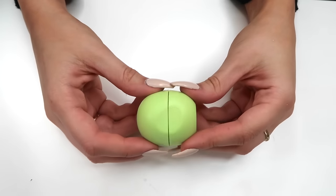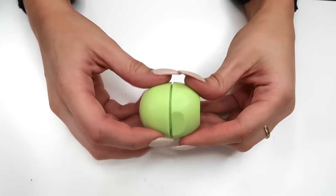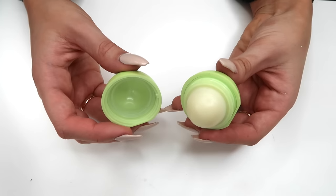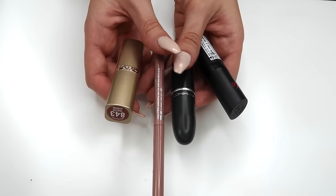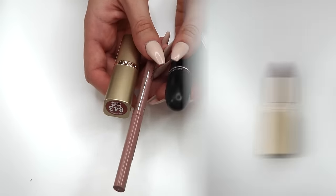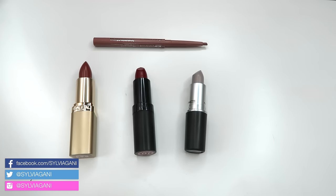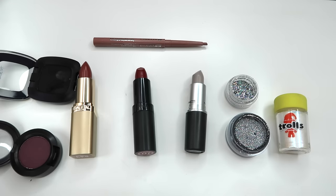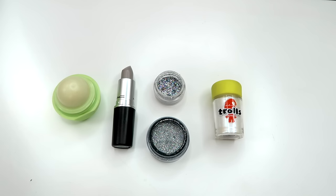First off, you obviously need an EOS lip balm. I've used mine for a little while but now I'm ready to make it into something else. You can get these from Walmart or the drugstore — they're pretty easy to find. Then grab some old lip products that you want to recycle, depending on what color you want to customize. You can use old drugstore lipsticks or even eyeshadows and pigments. I wanted to test out the one that puts glitter in it, so I'm using an old gray lipstick and some glitter.